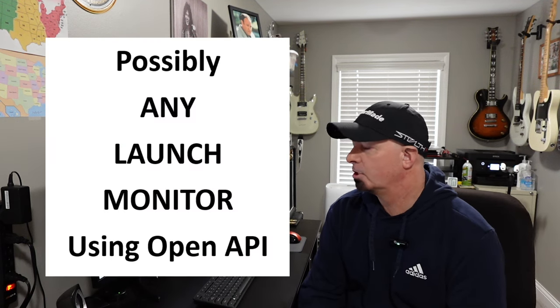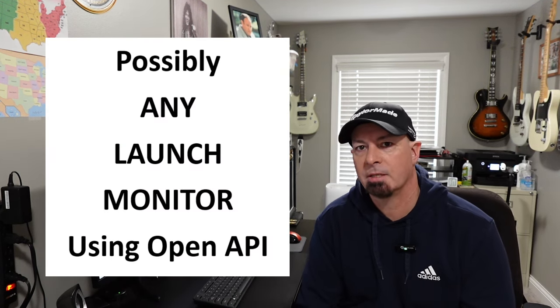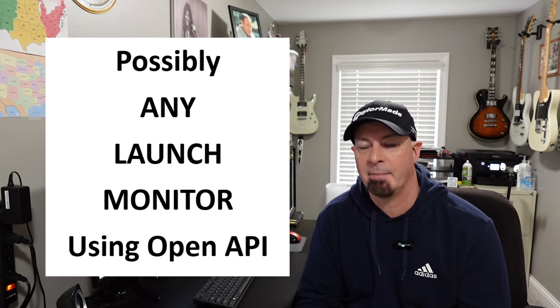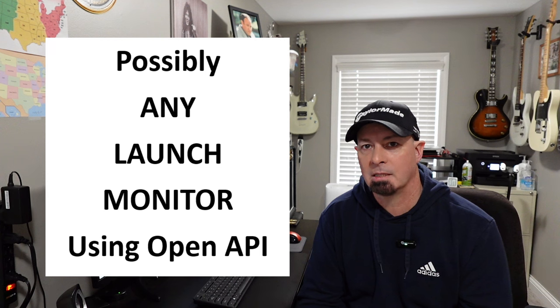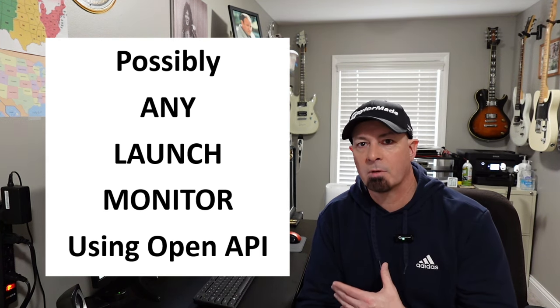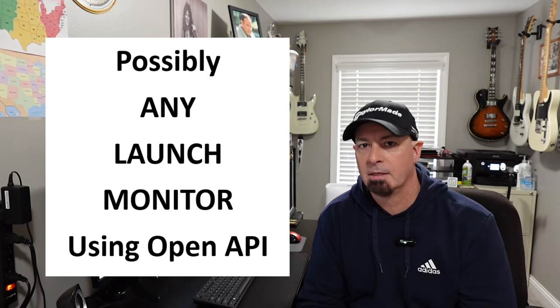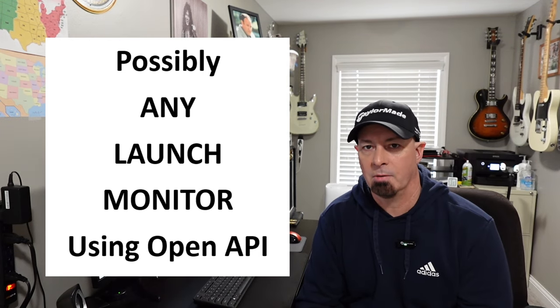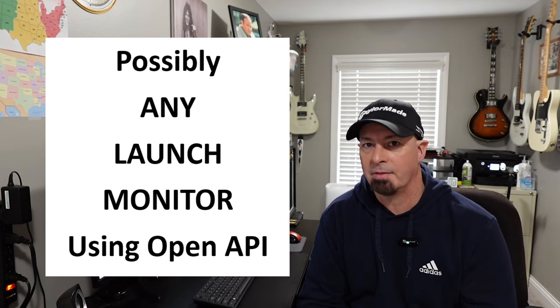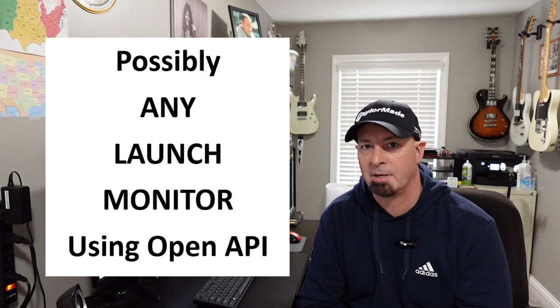Having said all that, it is possible that any launch monitor could be connected using the GS Pro OpenAPI interface with a connector that may be available online. For example, I use a connector I got off GitHub for the Garmin R10 that allows me to connect it to GS Pro. There may be connectors available for other launch monitors you already own.